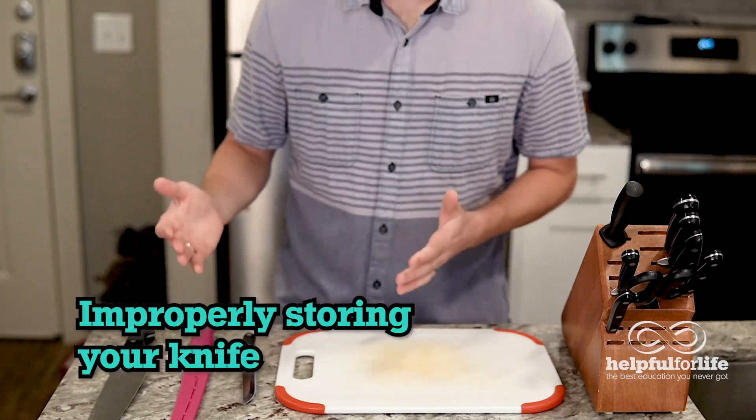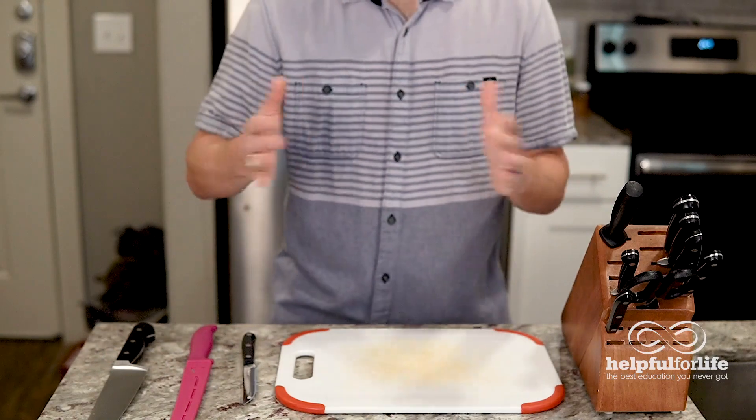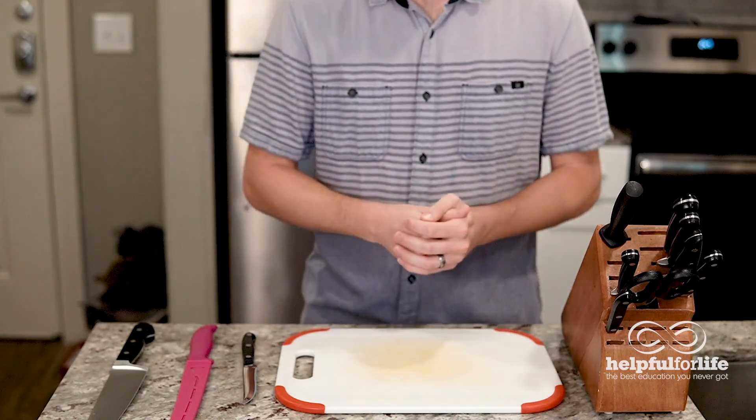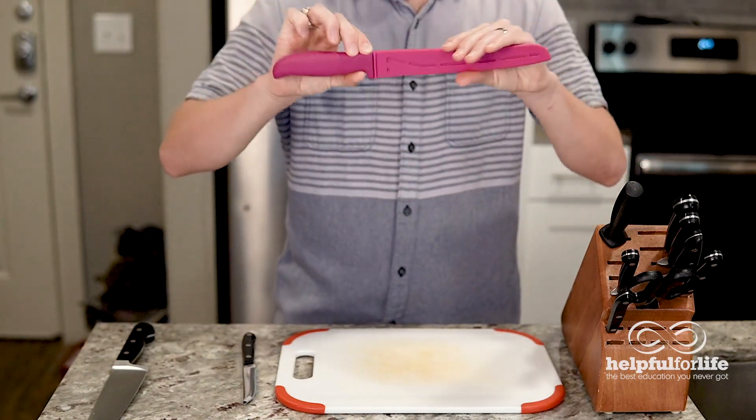When it comes to putting your knife away, be mindful of where and how you store it. If you put your knife in a drawer banging on all sorts of other stuff, it may get dull faster, or it may even chip. Instead, use a knife block, a knife magnet, or put a sheath on your knife to protect it.